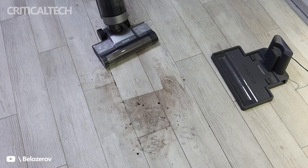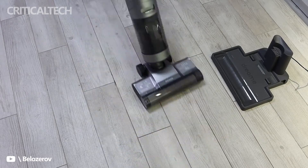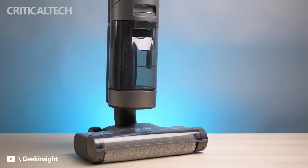The Dream H11 2-in-1 vacuum cleaner is now available on AliExpress at just $274 for a flash sale. Thanks for watching — subscribe to the channel, leave comments, and see you soon.